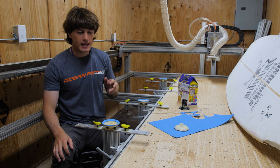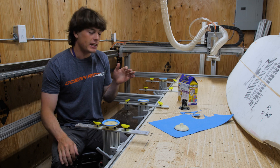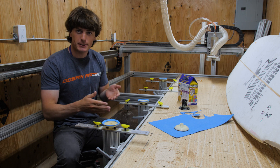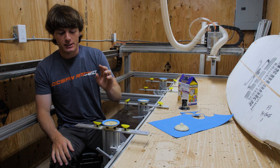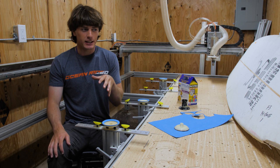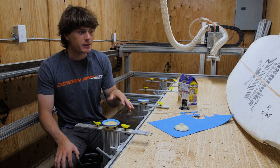At the end of the last video, I had just finished making my surfboard suction cups — my surfboard support system — but my suction cups were leaking air, and so I couldn't really hold the board down long enough to actually cut the board out on my CNC machine.